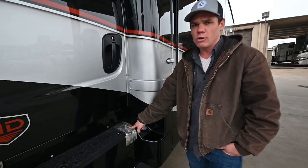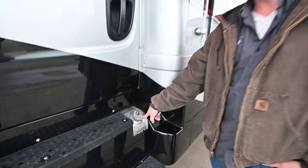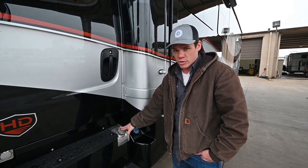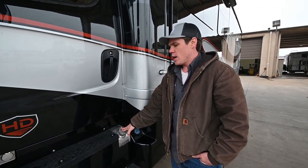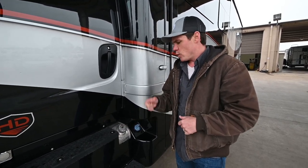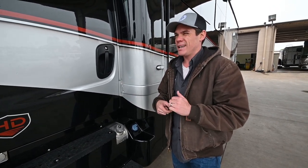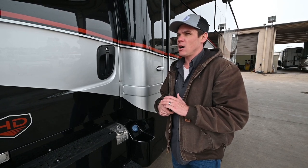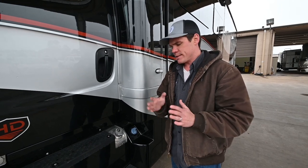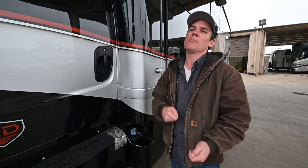You've got a diesel fill over on the driver's side of the coach. You also have another diesel fill in a separate diesel tank over on the passenger side. If you are going to run through both tanks, you'll be filling from either side or both sides of the coach. If you're anywhere lower than about between a quarter empty and half full, you're going to need to fill up on both sides of the coach if you want to go to completely full.